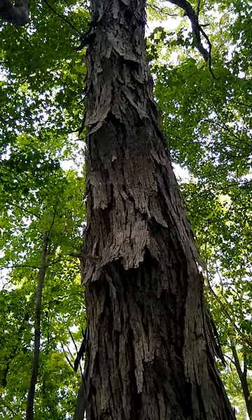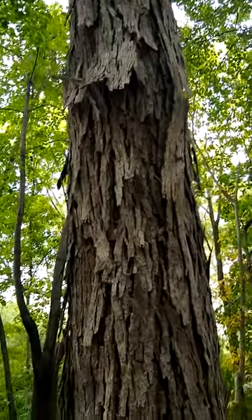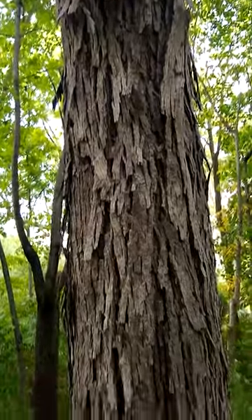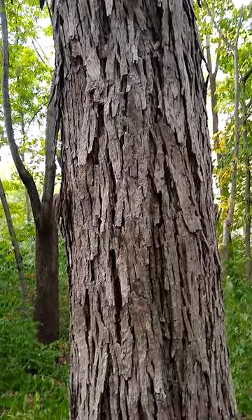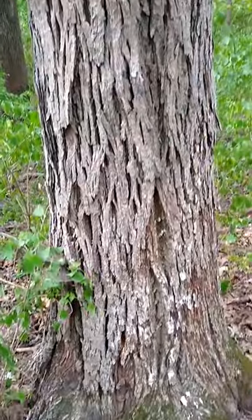Here's a nice example of a shagbark hickory. You can see this bark is shaggy. It's easy to landmark these trees at any point in the year for when they start to drop their nuts, which are a pretty accessible North American nut here in eastern Iowa.